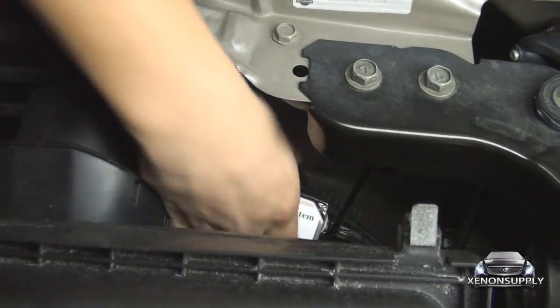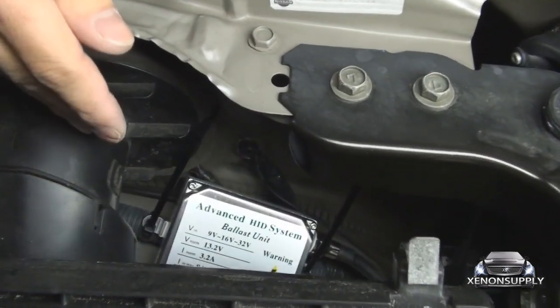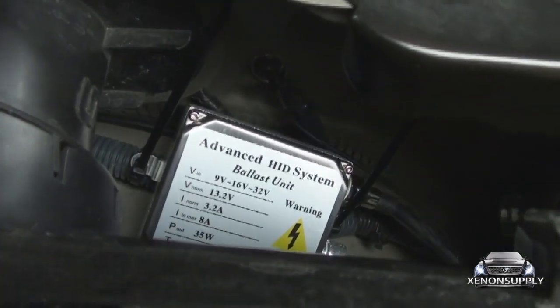As you can see, we now have the premium ballast securely mounted to the wiring harness here. We can now go ahead and get the bulb installed into the socket.